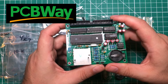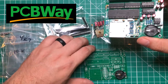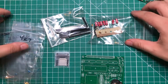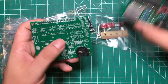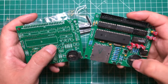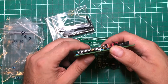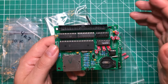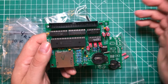Thanks to the sponsor of this video, pcbway.com, I was able to get not one, not two, but 11 of these Fred boards and build them up and start putting them in my Model 4 computers. These things use a couple different resistors, some headers, a 50-pin ribbon cable — basically a SCSI connector. This board gives you a real-time clock, a PIC microcontroller, and an SD card slot. The TRS-80 supported up to four floppy drives originally, but you could have a total of seven drives in any combination of floppy and hard drives.